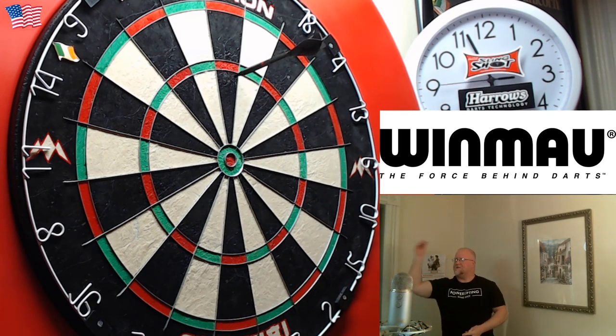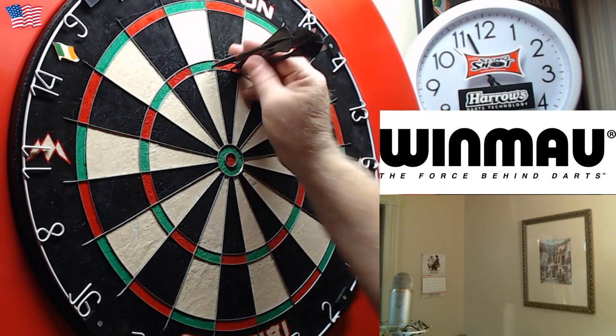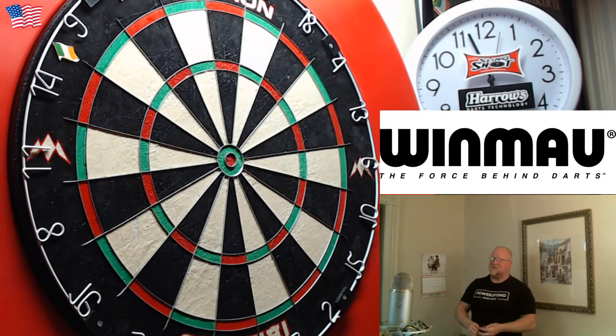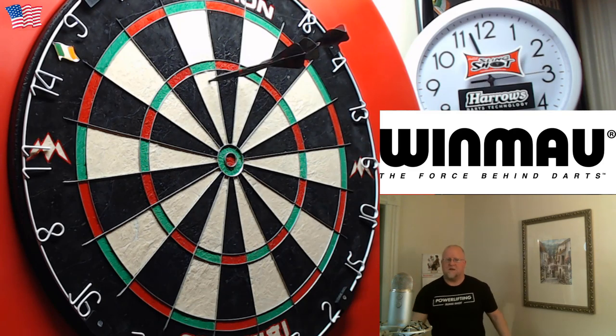These are just ever so slightly wider in the front, making them even more front heavy. Similar to the smooth version, these barrels are almost completely hollow — drilled out in the back something like 26 millimeters deep. Which is kind of useful: if you had some tungsten putty, you could adjust the weights of these and probably get them up somewhere around 18 or 19 grams, and anything in between.